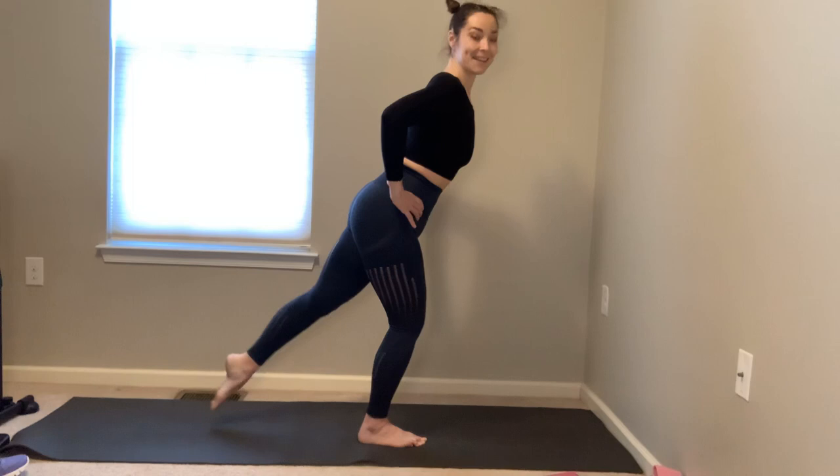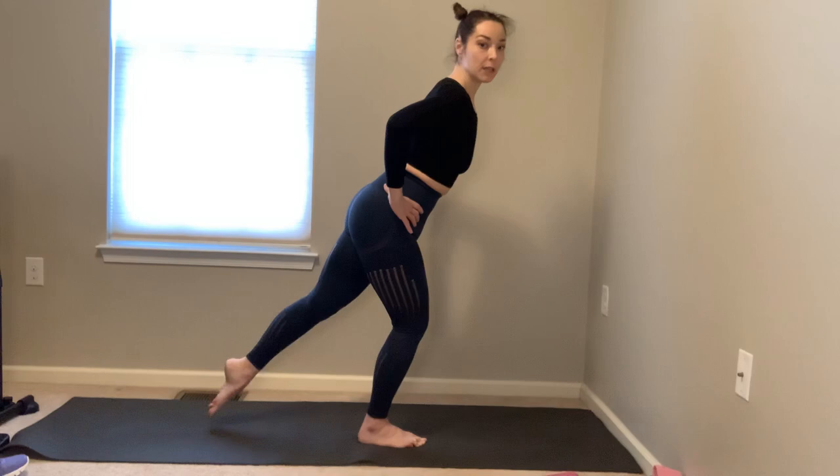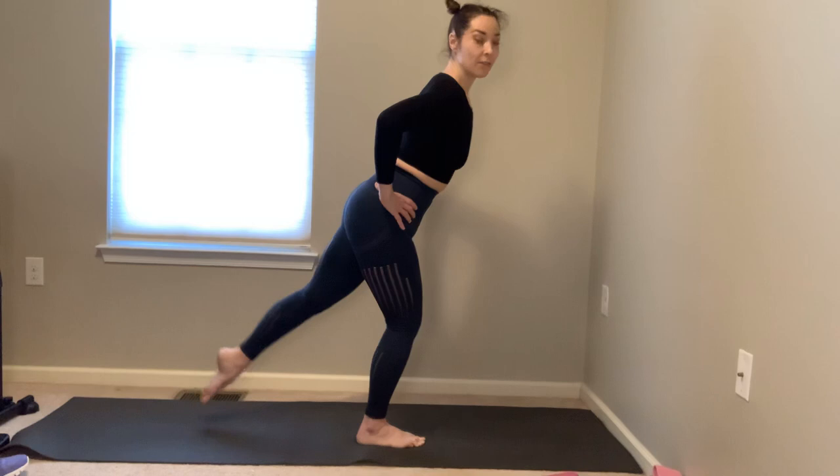Keep dropping the shoulders, really sink into that right heel — really focus on squaring the hips. Continue to pulse — quick, sharp pulses. Three more sets, it's okay to lose your balance, I do it all the time. Two more sets — last set, then we switch sides. Keep tracking the right toes straight forward.